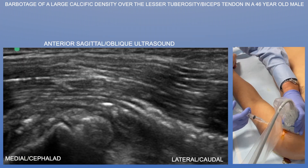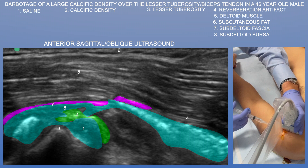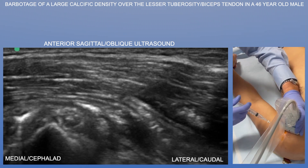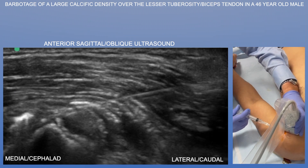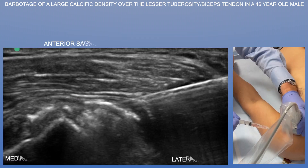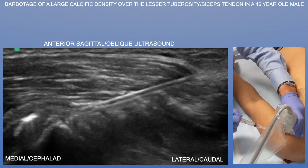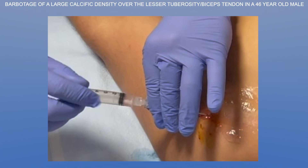So here we're essentially just breaking it up with the saline, trying to clean it out and flush it as best we can. You can see all the saline going into and around this calcific deposit and within the subdeltoid bursa as well. We're continuing with our barbotage. You can see all that black anechoic saline surrounding the needle. Notice that the calcific density is diminishing quite significantly in size — I think much of this calcium was broken up by both the fluid and perhaps by the needle as well. In the very last syringe, we actually got a good flashback of calcium, which you can see here in the syringe.